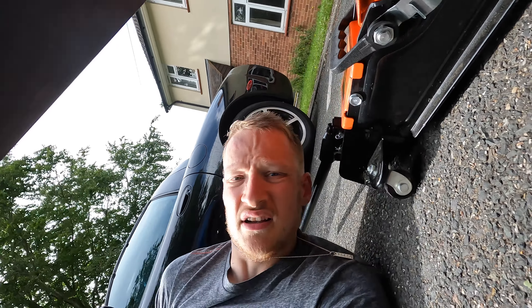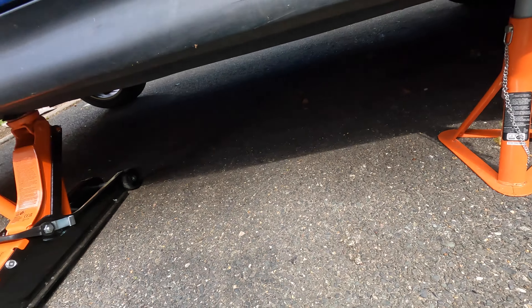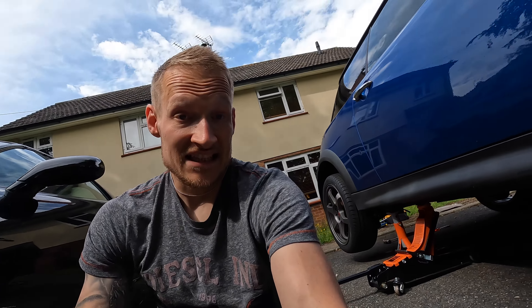If you all want to help me get to loads of subscribers, then I can just get a machine to jack it up on. I could take it to a mechanic, but you guys want to see me rolling around in this rubbish, right? Exactly.